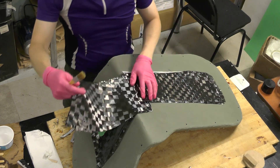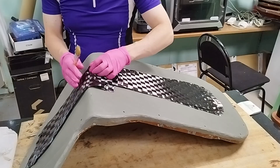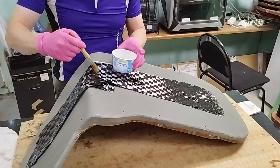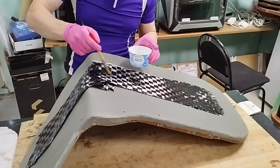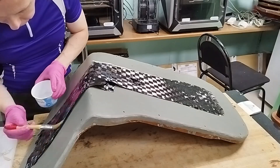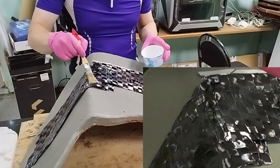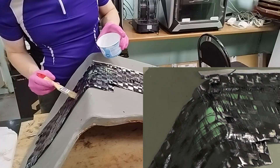I lay the second layer of carbon fabric. At the mold's bend, the foam sheet springs back. The wing's curvature doesn't allow the fabric to sit tightly, and a wavy bulge appears in the middle. I decide to carefully start impregnating the fabric, hoping that once it's wet it will become more elastic and stick to the foam. As I impregnate the bend area, the parallel fibers bunch together and large gaps appear in the weave. I decide to leave it as it is.